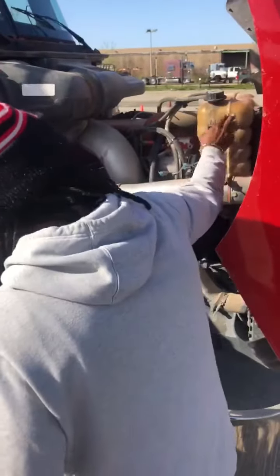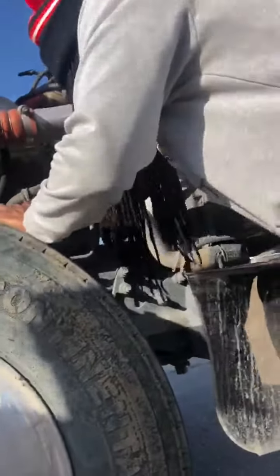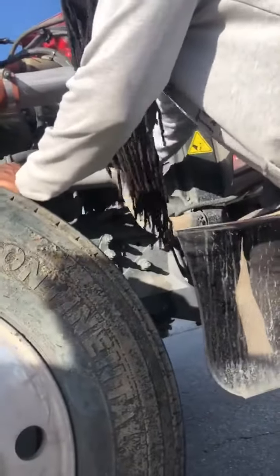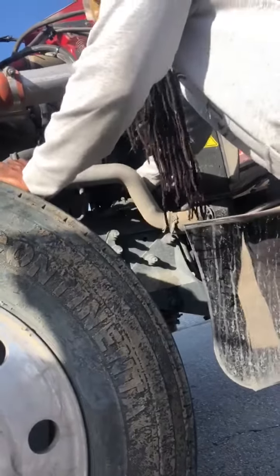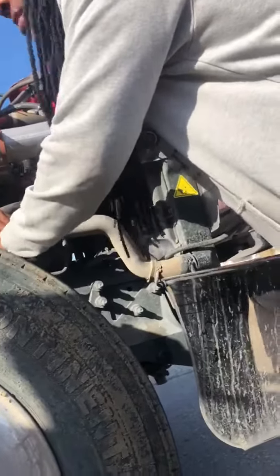Then I drop down to my alternator. My alternator is properly mounted secure, it's belt driven. My belt should be no more than 3/4 inch in play, and my belt is not frayed. I check my wires — they're tight, properly mounted secure, and they're not exposed.